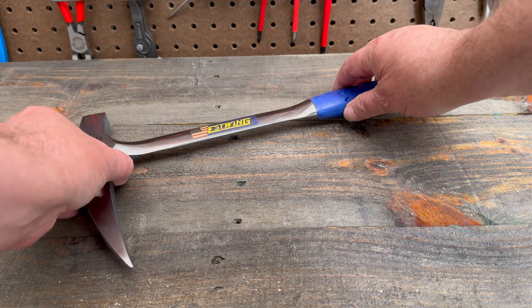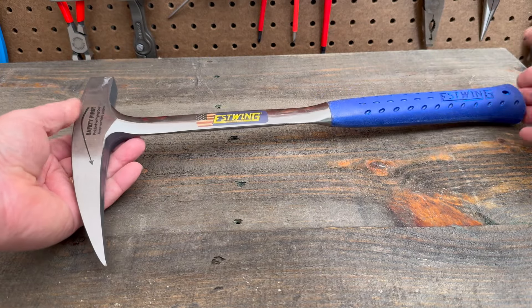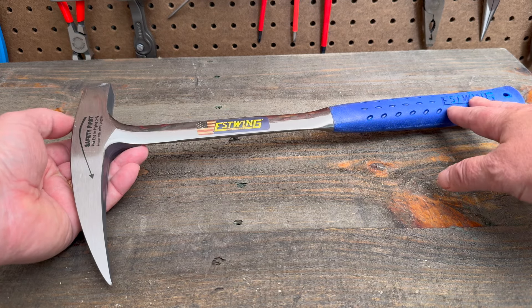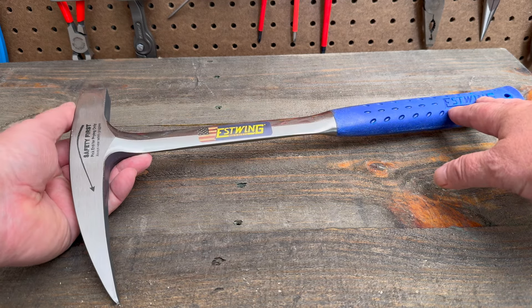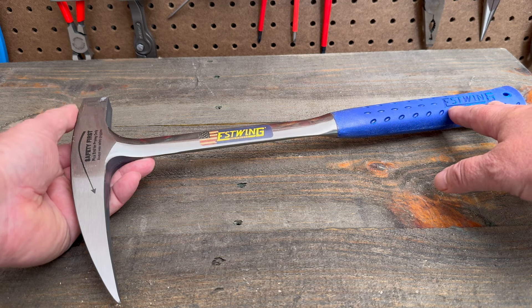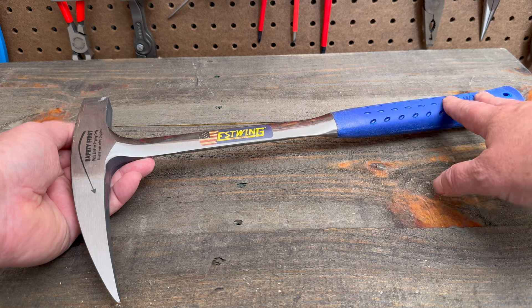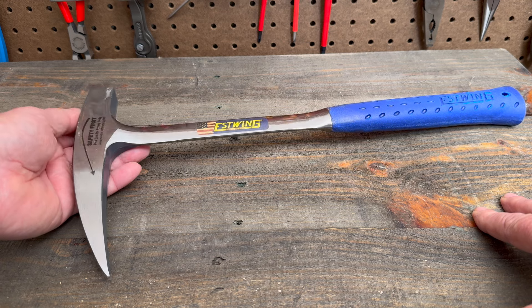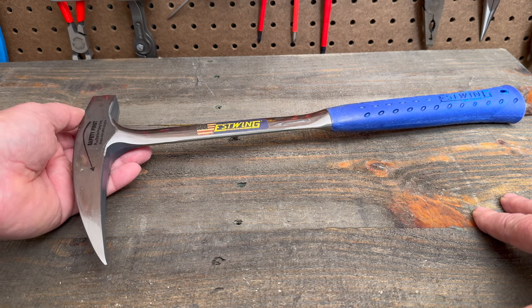How many times in the shop have you grabbed your framing hammer to break some bricks, maybe make a hole in the stucco a little bit bigger, or chip away some concrete or mortar doing a project — and you're using the wrong hammer? This geologist rock hammer is really a better option for that. It's designed for that type of thing, and it's going to do the job much cleaner and better.